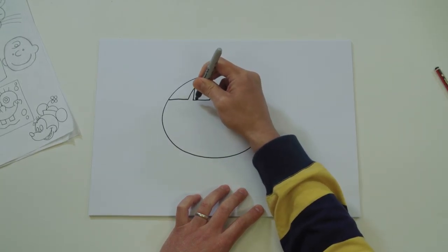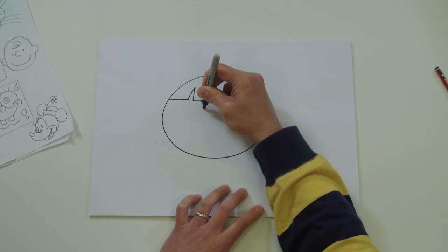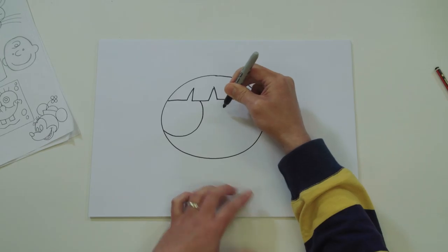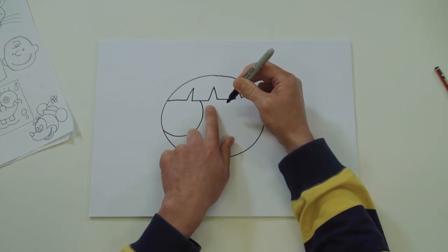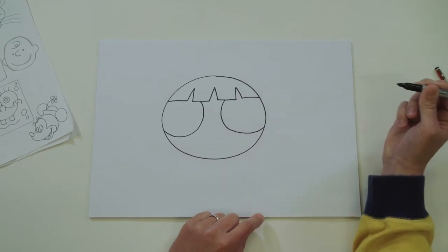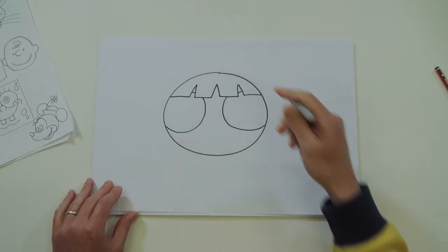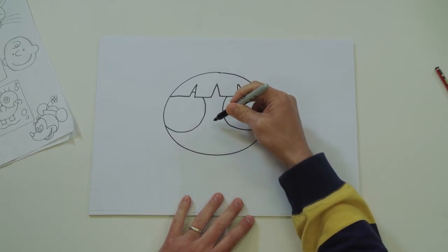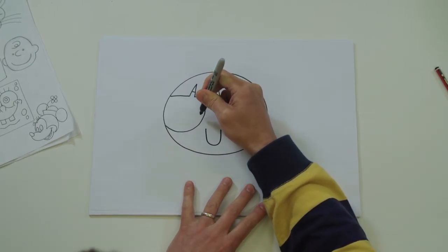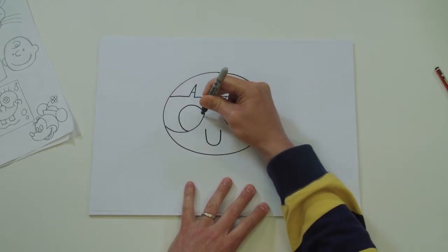And she's got huge eyes - her eyes are behind the fringe. Same on the other side, leave a little gap, a little finger space there. You can just do a little dash either side. Let's give her a cute little mouth. She's got really big eyeballs.